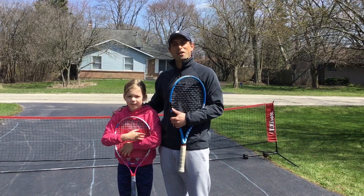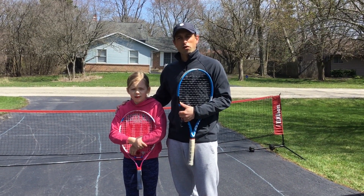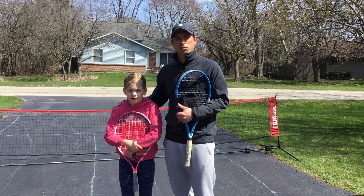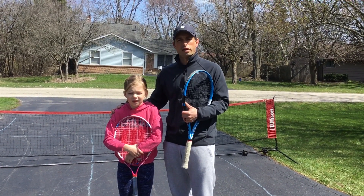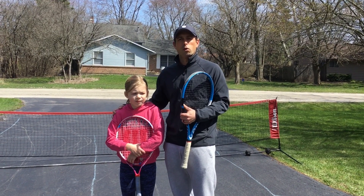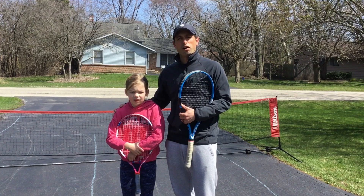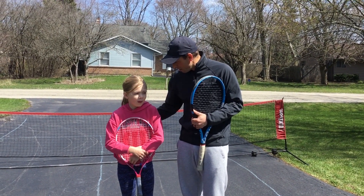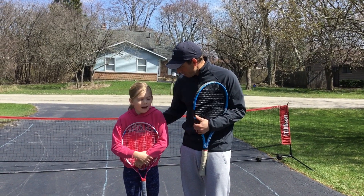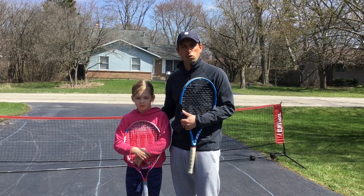Thanks for joining us for episode one of Lessons with Lauren. Hopefully those three basic tips will help the kids on the driveway start hitting the ball back and forth consistently. I hope all of you have fun playing tennis at home with your families. Thanks for helping us out today, Lauren. You're welcome. Are you going to help us again? Yeah. Well that means we will be back with episode two soon.